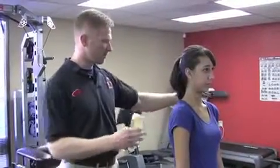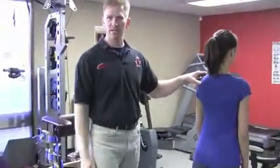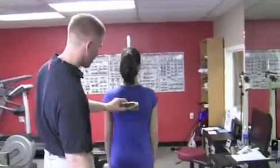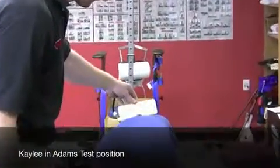This one's done forward flex. Let me have you face that way, Kaylee. We'll get a best view from right behind the patient. Go ahead and drop down into your normal pattern of curvature. Come up just a little bit, right about there.